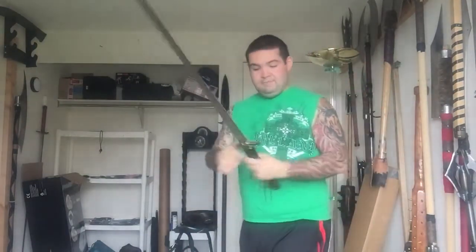I bet you this doesn't weigh two pounds. The grinds on this are absolutely incredible, and this is how a cutting sword should feel. But obviously it's a Gian and it's very light and fast.